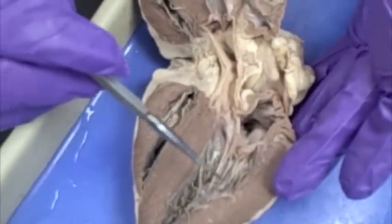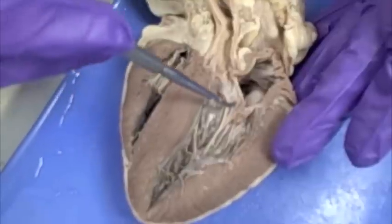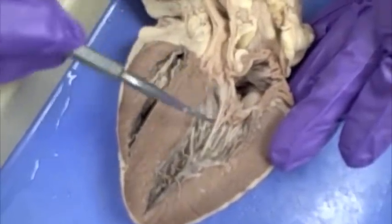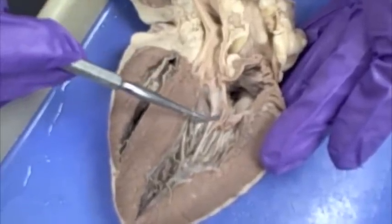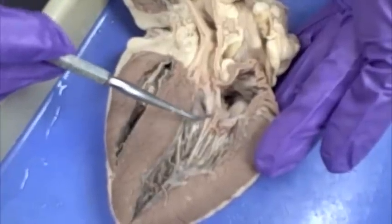Whenever the ventricle contracts, the blood is going to go back up to the atrium and the valve is going to close — it comes up like this and it closes. So the chordae tendineae are going to prevent the valve from opening into the atrium. That's how it prevents backflow.